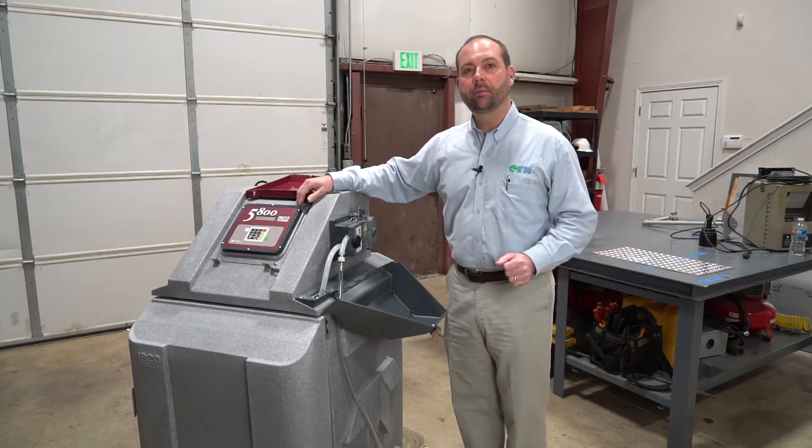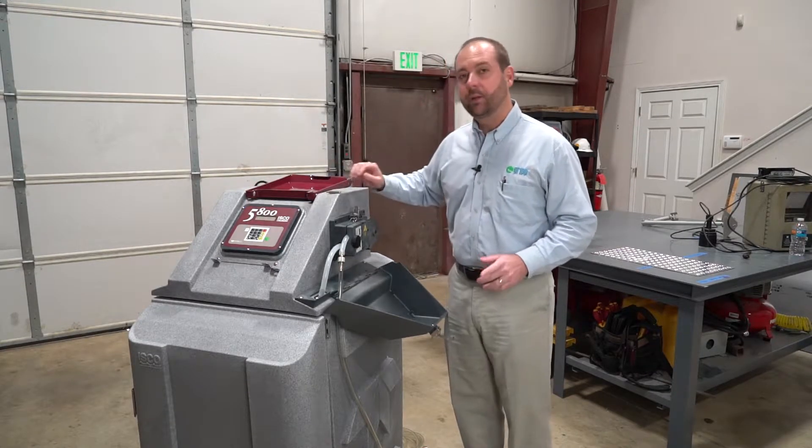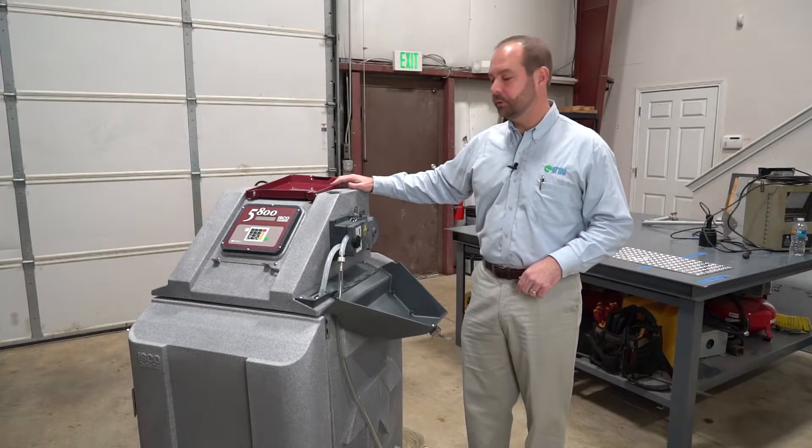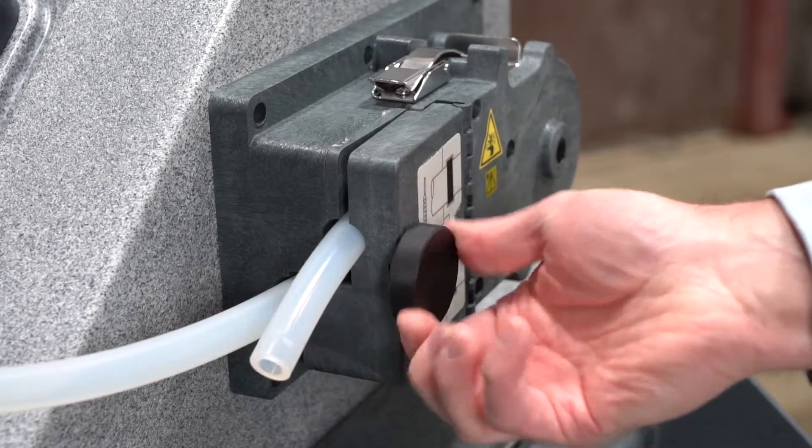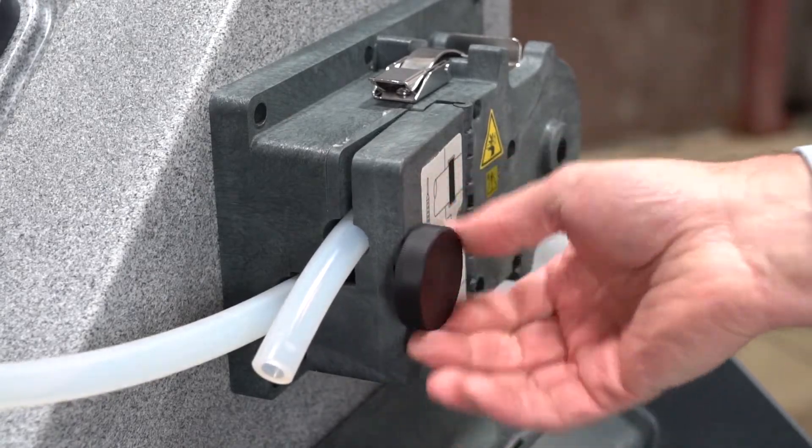Let's begin by powering off the sampler using proper lockout tagout procedures. The first step will be to open the liquid detector cover by unscrewing the black knob.